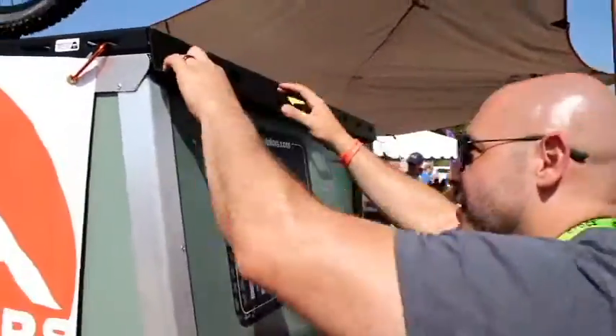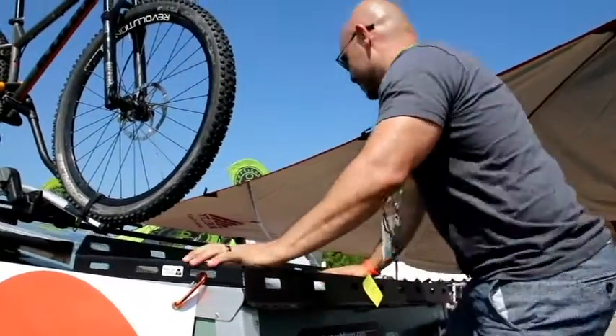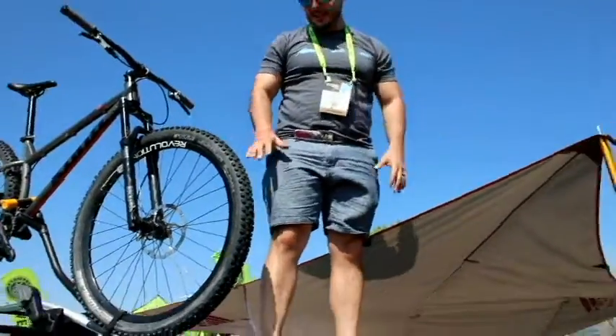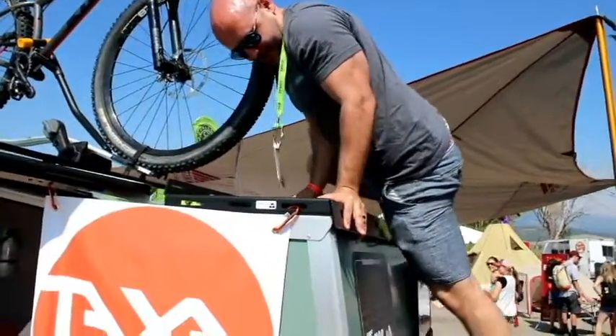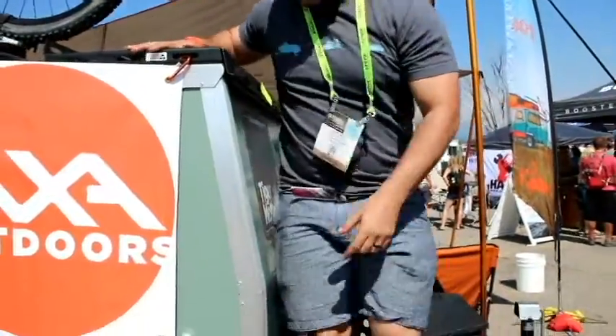You get a cargo deck up on here where you're able to attach things. See if it's strong enough to stand up on it — this gives you good stability. You'll be able to put your bike or your kayak on top. That's an easy way to do it. There's also more gear storage down here.